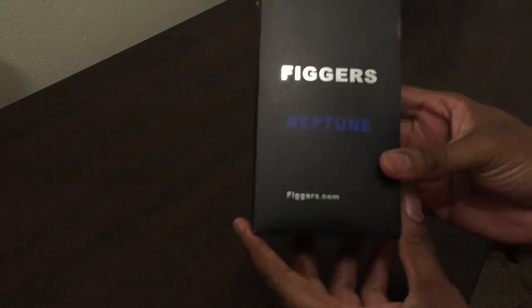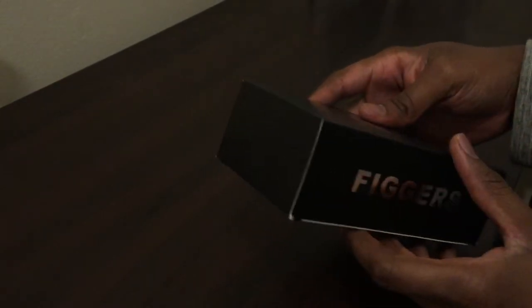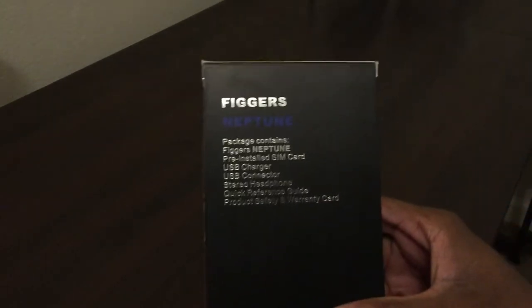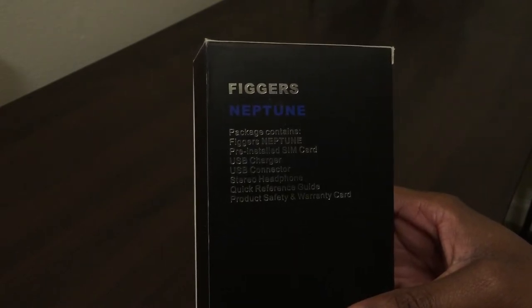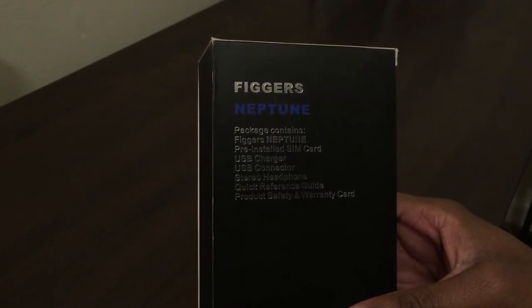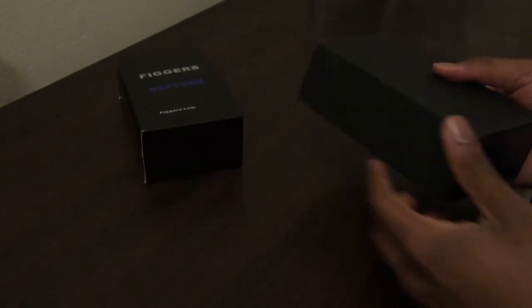Here's the box it came in. On the back, it tells you the package contains: Figures Neptune, pre-installed SIM card, USB charger, USB connector, stereo headphones, quick reference guide, and warranty card. Let's see what it looks like inside.